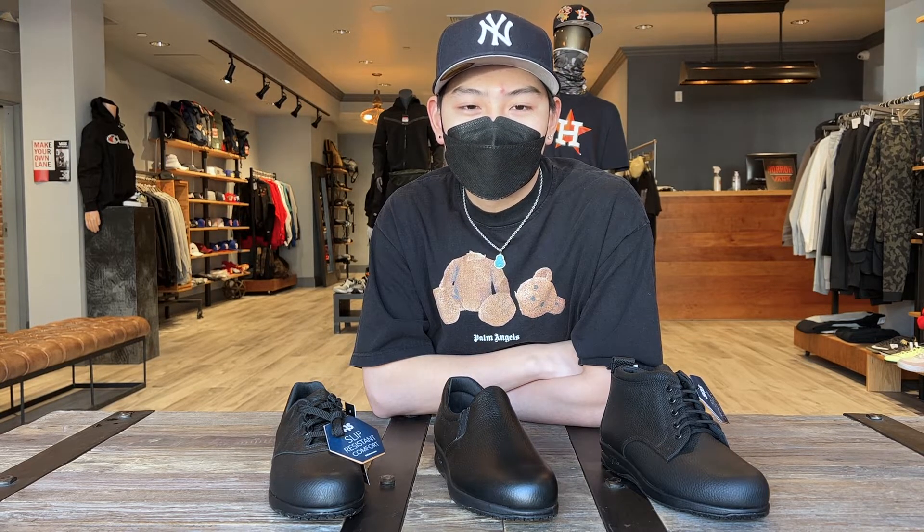SAS developed a reputation for their comfortable and quality reliable footwear, and they live up to these expectations today. They're an American brand and they still manufacture all of their shoes in Texas.